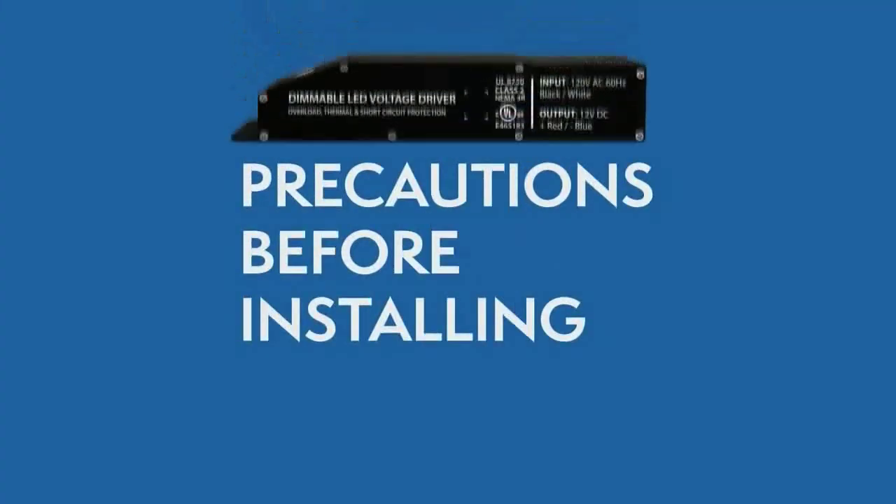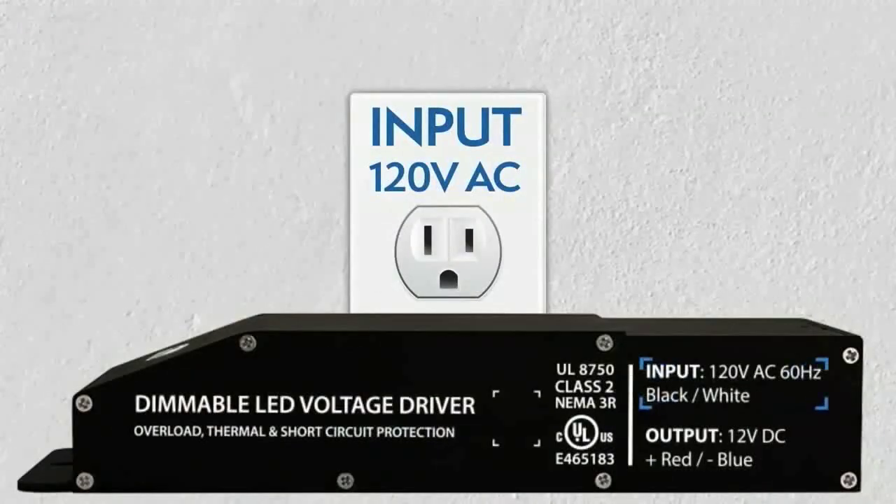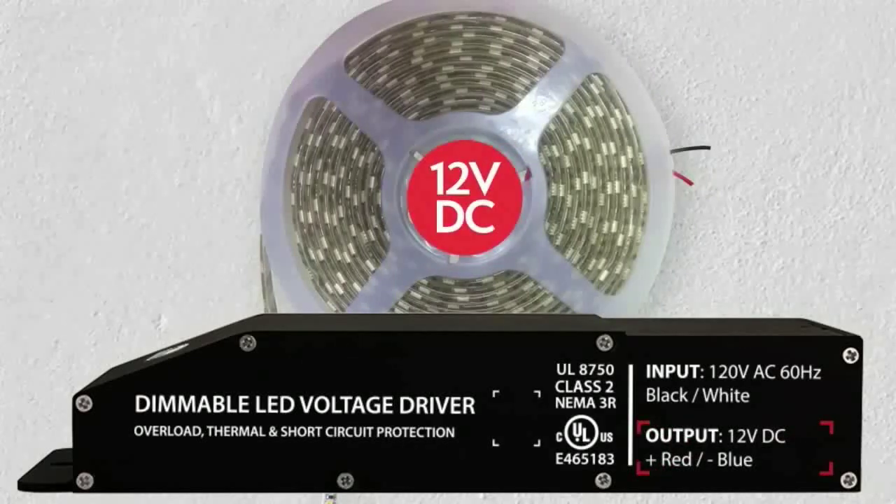Make sure you have the right driver for your lighting application. Always check the driver's label to make sure it has the proper input voltage of 120 volt and 12 VDC output voltage.